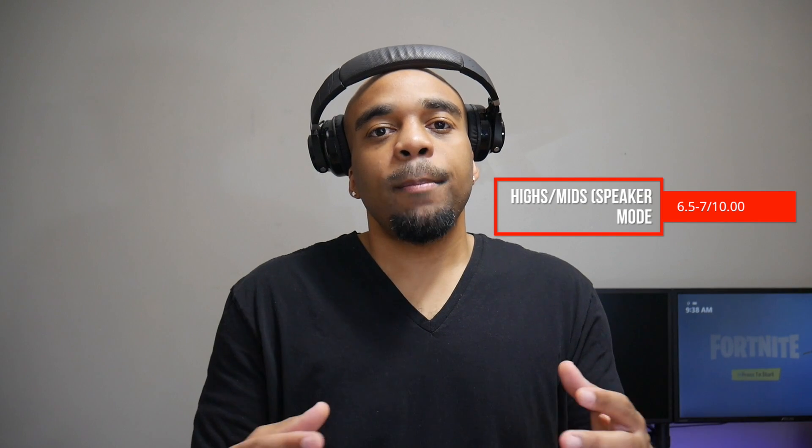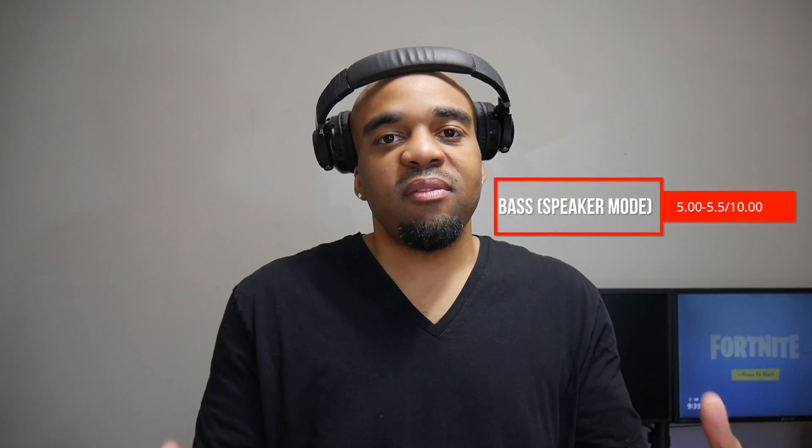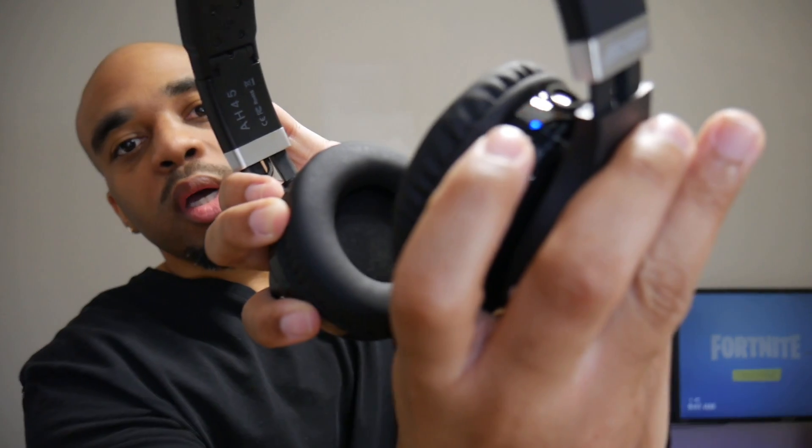In speaker mode, they sound a lot better and a lot more clear. I would give these about a 6.5, maybe a 7, and the bass is bumped up as well — I'd say the bass is about a 5, maybe a 5.5. All in all, I think it's cool that you have the option to use these as headphones or as speakers with the click of a button, and it's really simple to do. All you have to do is toggle this switch right here, and you can choose what mode you want them to be in — either as speakers or as headphones.